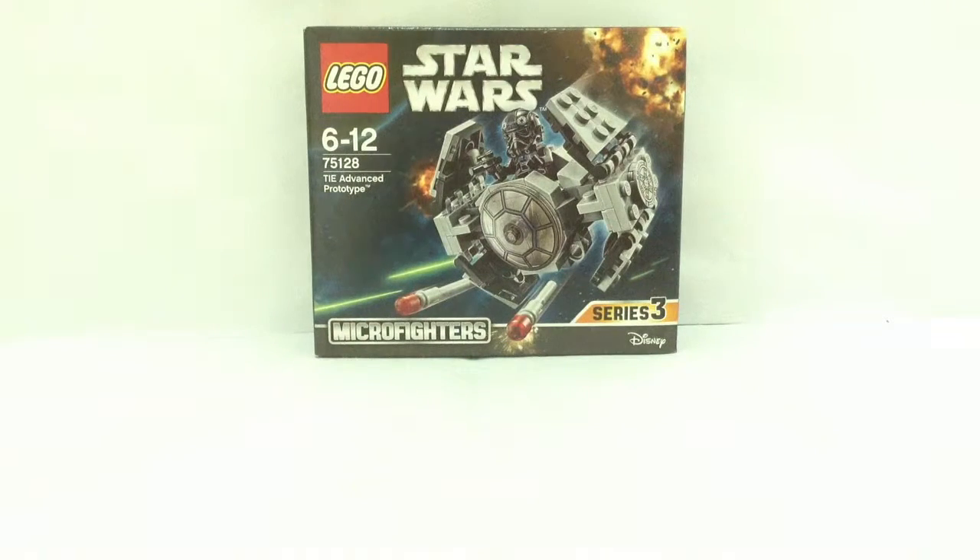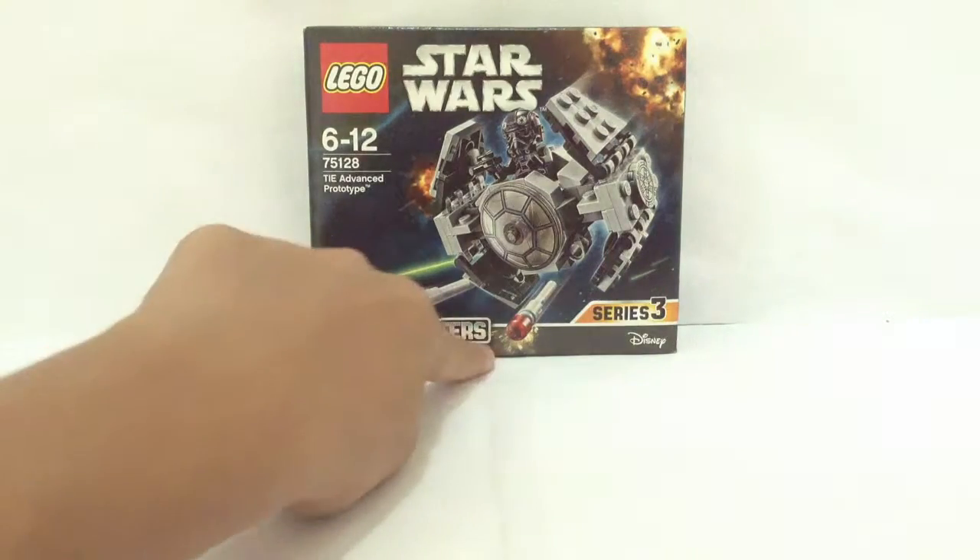Hello LEGO fans, I'm Nick from Nick Briggs and today I'll do an unboxing of the LEGO Star Wars Series 3 TIE Advanced Prototype Set number 75128. It's suitable for ages 6 to 12 and it has 93 pieces. This is a Micro Fighter set as you can see on the box.